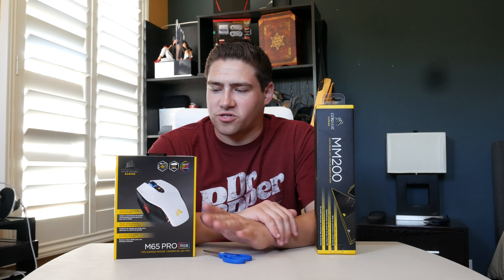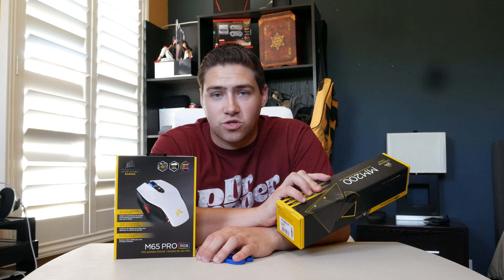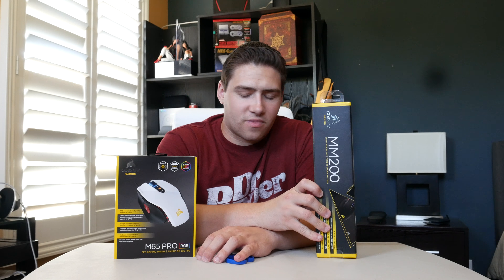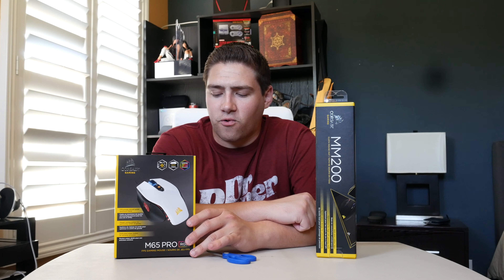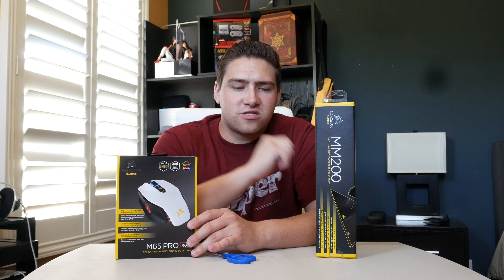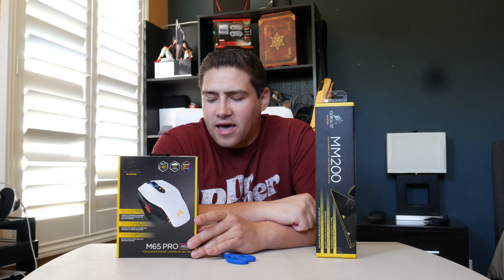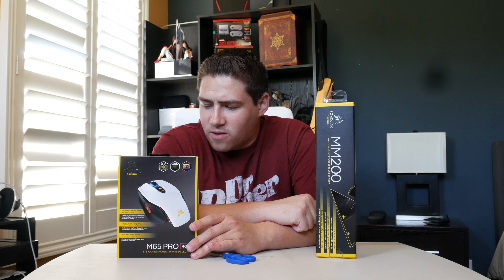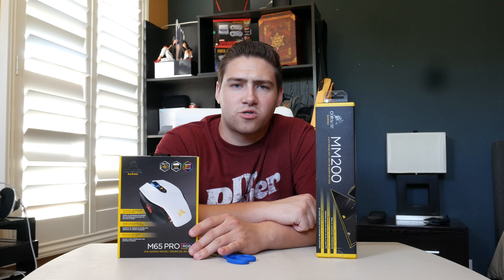The first thing we're going to unbox is the Corsair M65 Pro, followed by the MM200. I own a normal M65 — the white one — and the reason I wanted the upgrade is quite simple: the mouse I had before did not come with any weights in it, which was kind of unfortunate because there are a lot of times where I'm playing FPS games and I just feel like the mouse is way too light.